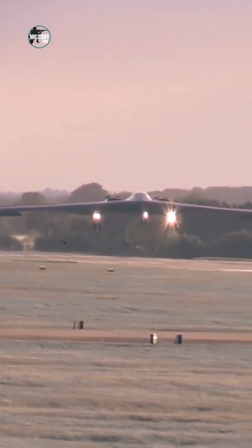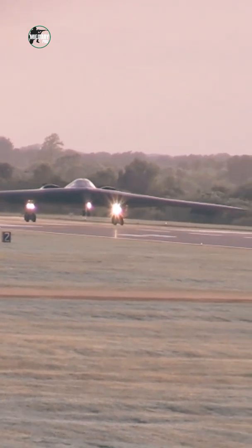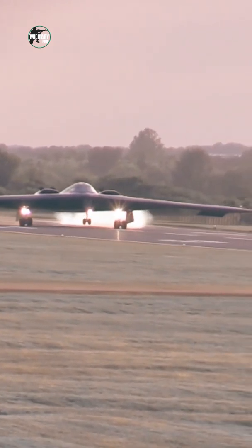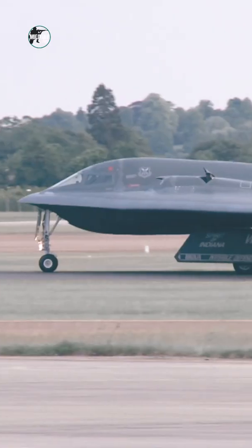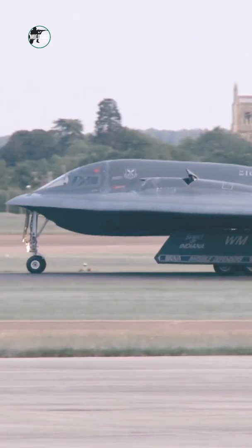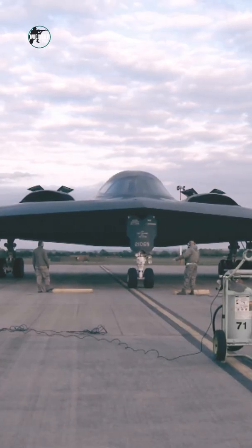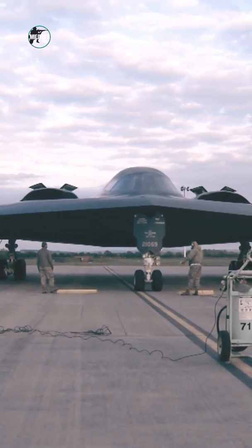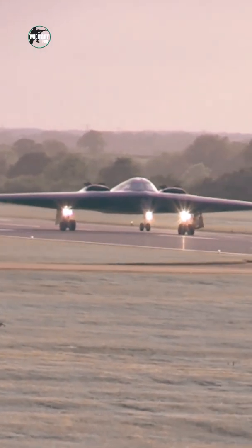How does the B2 fly without a tail? Northrop Grumman built the B2 with a sophisticated fly-by-wire system. Instead of adjusting the flaps through mechanical means, the pilot passes commands onto a computer, which adjusts the flaps. In other words, the pilot controls the computer and the computer controls the steering system.